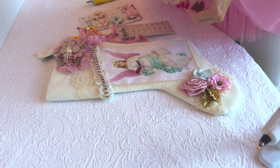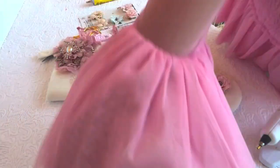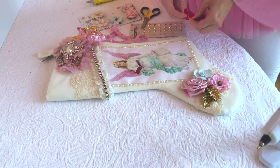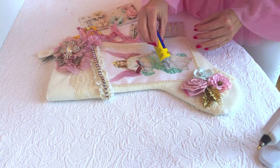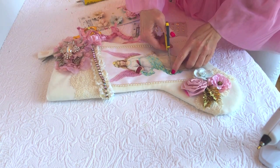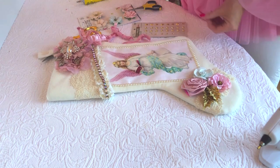Here I'm going to start adding a few of these gold star brads to the scarf of her dress. There are already little bitty gold stars on it, and I thought adding a few brads would be a nice 3D effect.